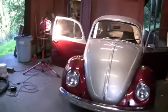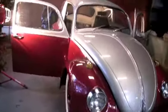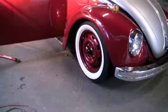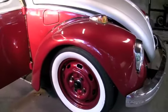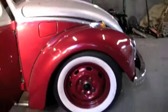I restored it, painted it two-tone — metallic red and metallic silver. The suspension is lowered two inches and it's brought in with a shortened beam, adjustable, set as high as it'll go.